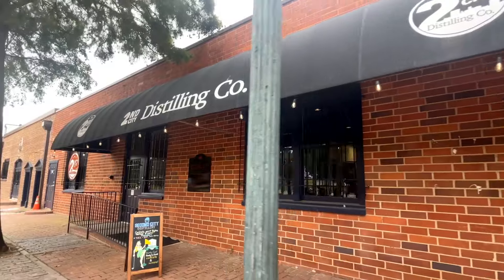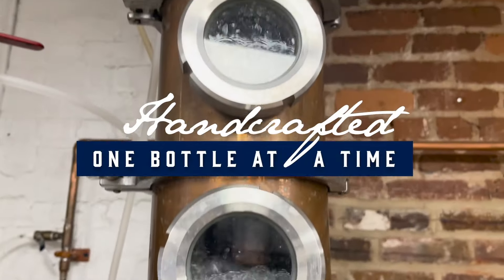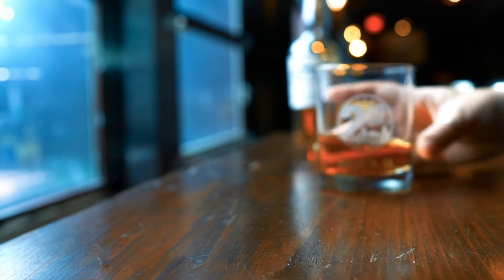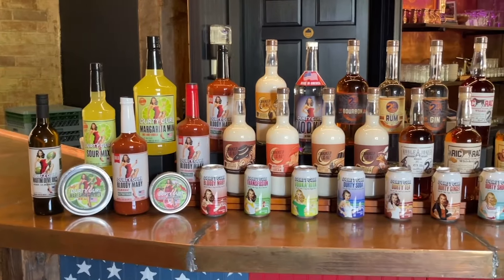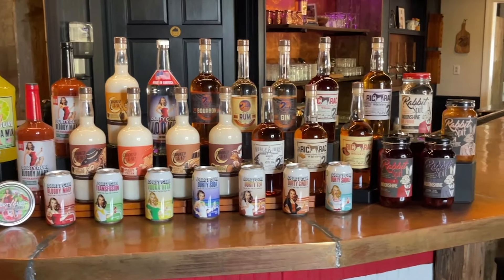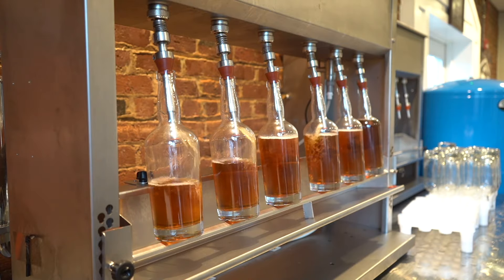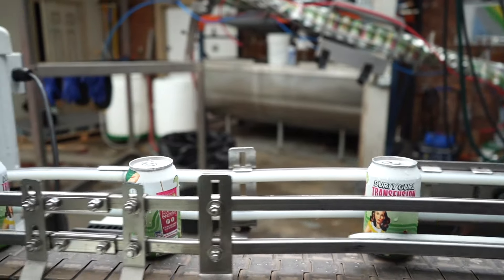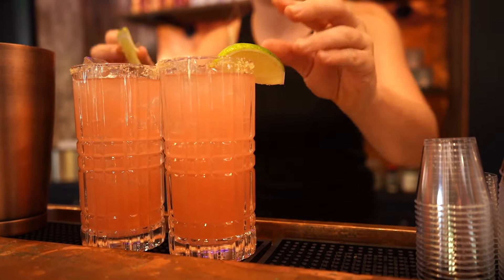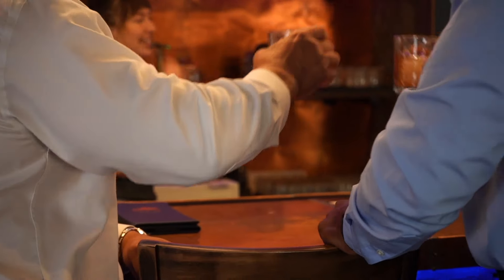Welcome to Second City Distillery, handcrafted one bottle at a time in the heart of Augusta, Georgia. Our spirits are curated ensuring every bottle tells a story of passion and dedication. From our smooth award-winning bourbon to our crisp and refreshing vodka, we offer a diverse range of flavors that capture the essence of our passion. Join us for a tasting or a tour and experience the spirit of Augusta with Second City Distillery. Cheers.